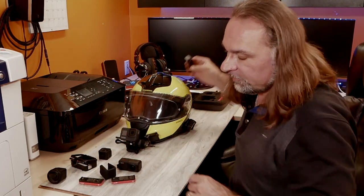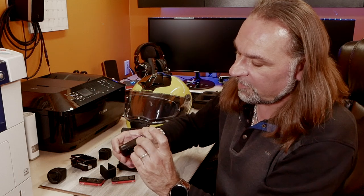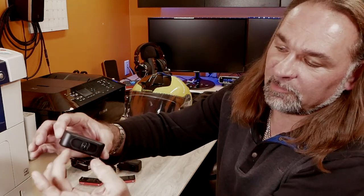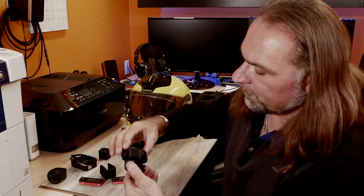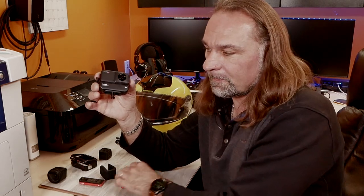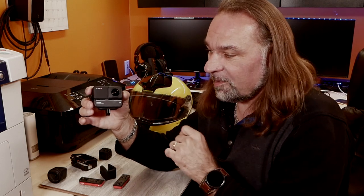With the boosted battery, it's a very similar idea to GoPro mounting - it's got those magnetic mounts right here and they fold out. You attach that big boy and you have double the power of the original small battery.